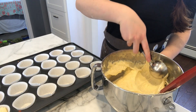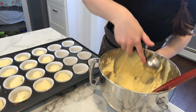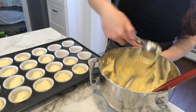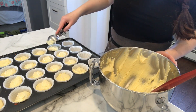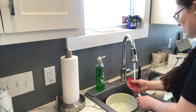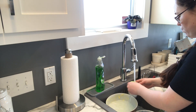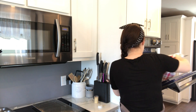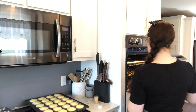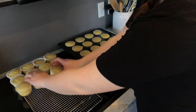Next, scoop your batter into the cupcake tins evenly. I like to use an ice cream scoop but you could use a spoon as well — just try to make them as even as possible. Pop them in the oven and set the timer for 20 minutes. Continue to check depending on the heat of your oven, but bake them until a toothpick comes out clean. Once done, take them out and place on a wire rack. Leave them in their pans for about 10 minutes, then transfer to a wire rack to cool completely.